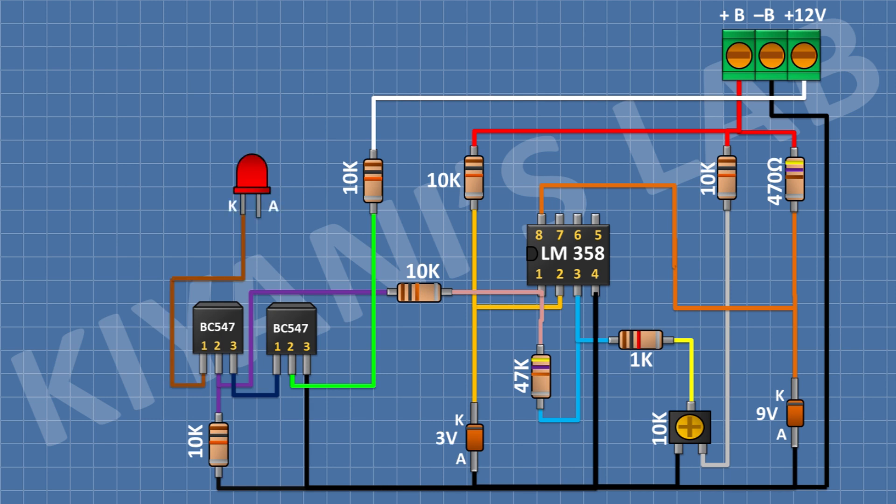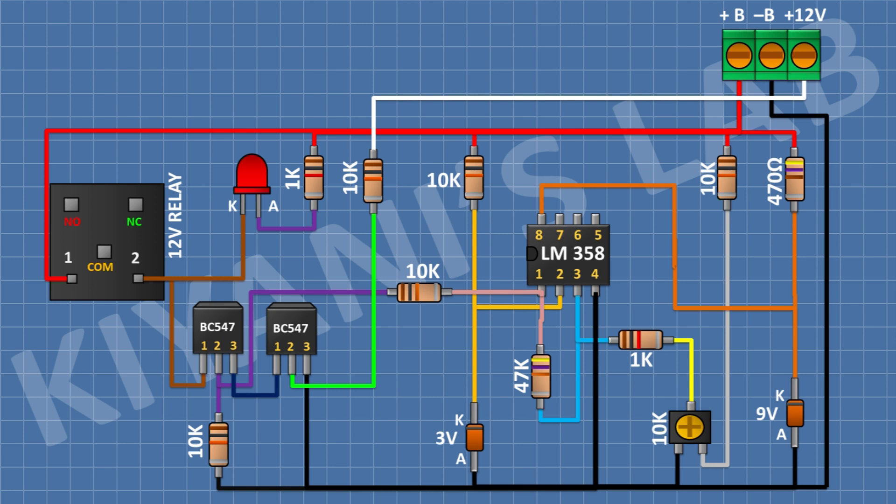After that I'm gonna connect an LED and connect its cathode to pin 1 of the second transistor. After that I'm gonna connect a 1k resistor with one pin to the anode of the LED and the other pin to positive supply. After that I'm gonna connect a 12 volt relay with one coil pin to positive supply and the other coil pin to pin 1 of the second transistor. After that I'm gonna connect a 1N4148 diode with its cathode to positive supply and its anode to pin 1 of the second transistor. After that I'm gonna connect a 2-pin terminal block with one pin to the common pin of the relay and the other pin to the normally closed pin of the relay.